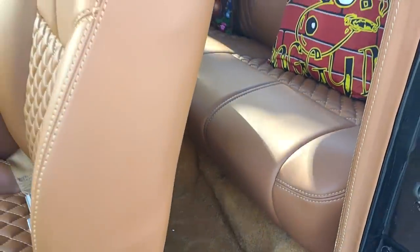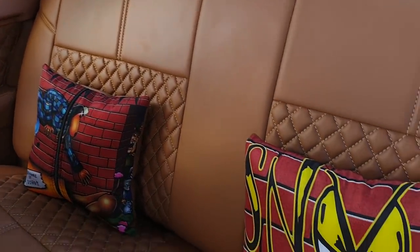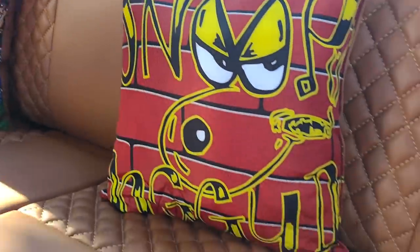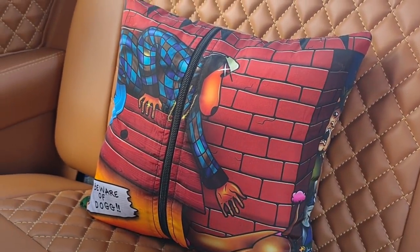Made the backs match the front. Did that diamond stitching. Did that for my dog Snoop — we got another one coming for your birthday.